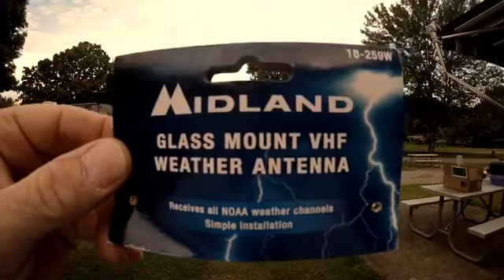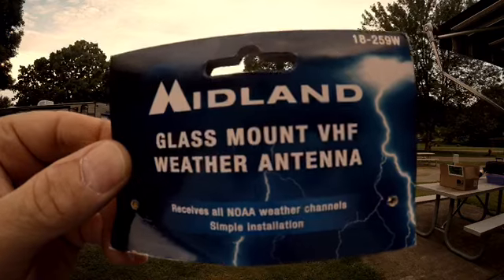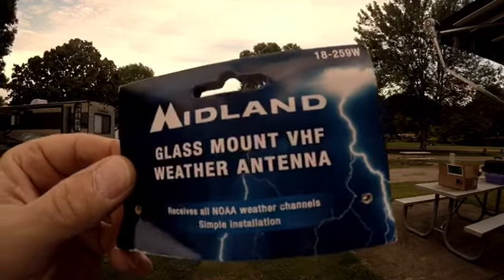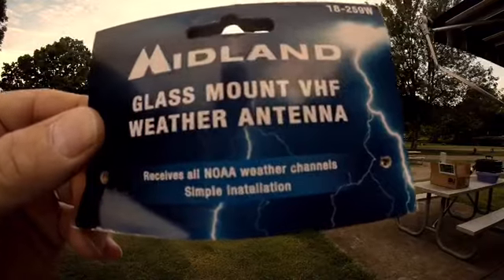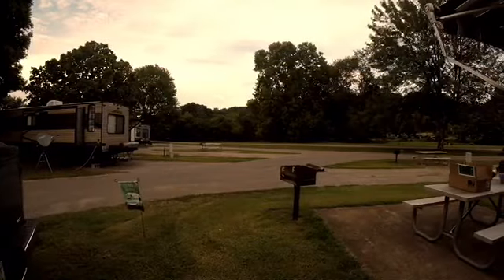I want to give credit where it's due — this is the Midland glass-mount VHF weather antenna, model 18-259W, from the Midland website. It receives all NOAA weather channels. We relied on weather radio back home in Alabama, and traveling into areas you don't know, you may not have cell service or be able to pick up local channels. You really need one of these weather radios and one of these antennas. Even if you RV for 50 years and only need it once, it's worth it — do the math.